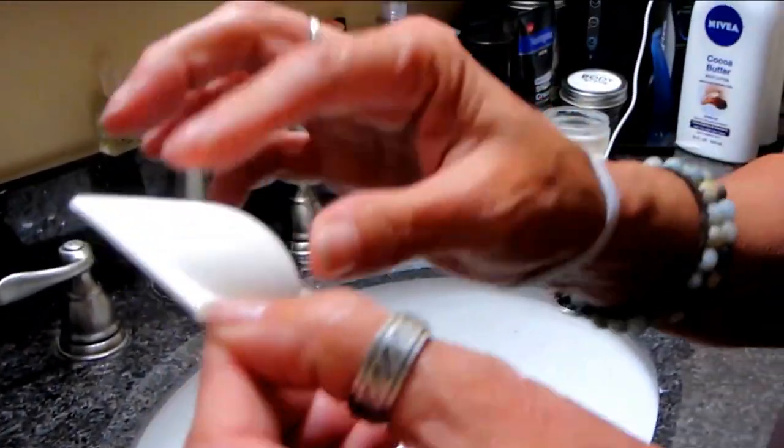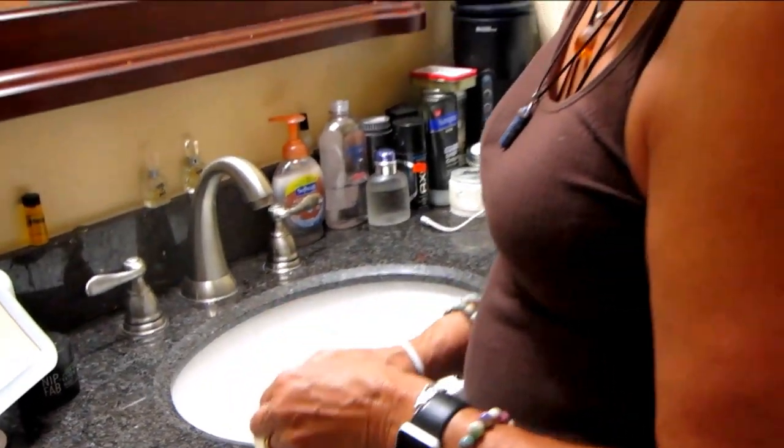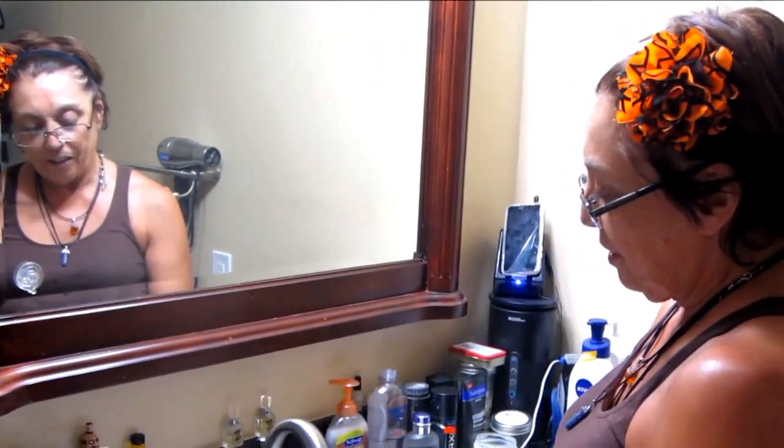So it's in a little packet. I'm anxious to open it. There we go. It's this little sponge and it's dry. It says to moisten the sponge and activate the sudsies. So that's what we're going to do. And it's an exfoliant and a mask.